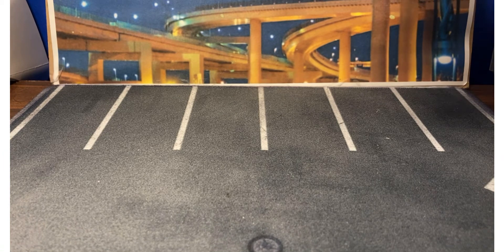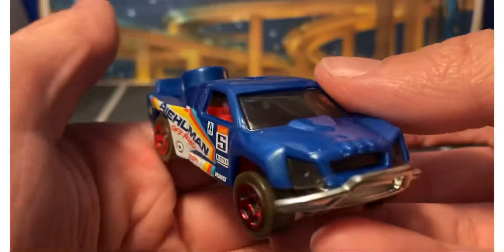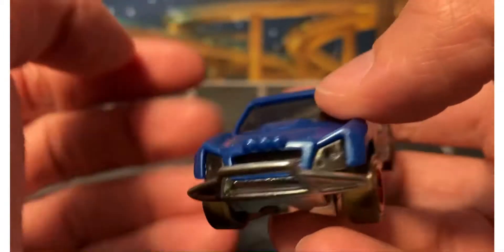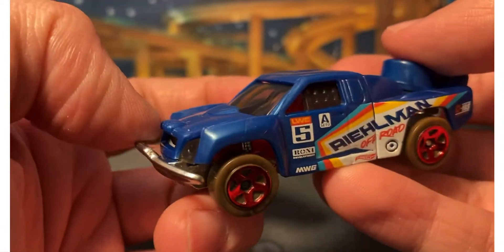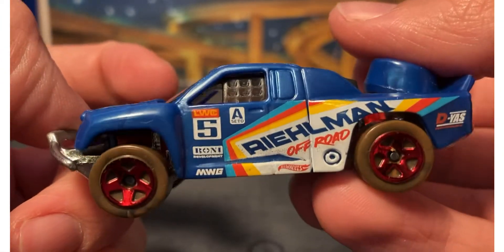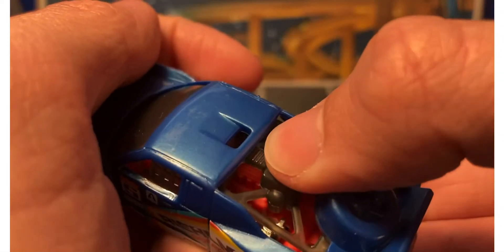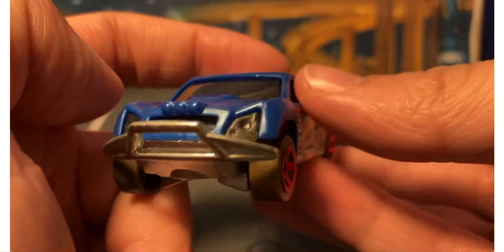Let's start with the fantasy vehicles. Here we have the Off Track, which I like that it's in this pack because I did really like this casting as a kid.